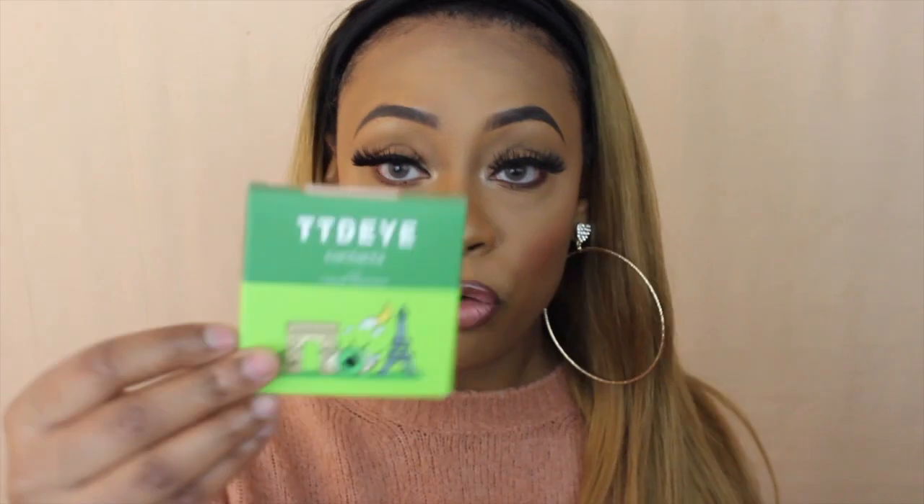I appreciate them sending the containers as well. Throughout this video you'll see me in different outfits because I'm wearing these lenses throughout the day in different colors on different days. Today I'm wearing the HD Brownness and I absolutely love them. They look pretty natural — my eyes are very dark, almost black, so the fact that these show up really well is amazing. In the next clip you'll see me in the lemon green.